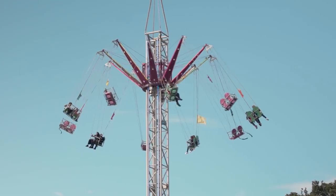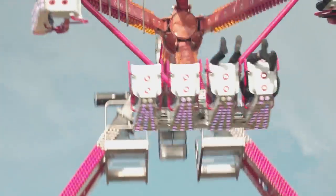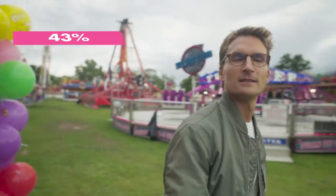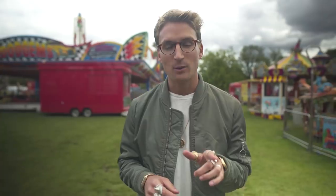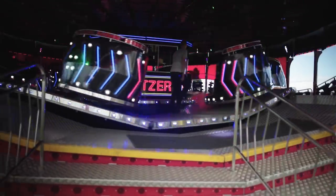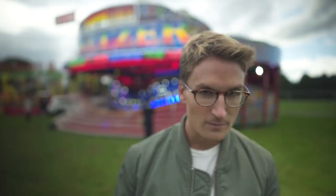I'm a busy guy so I'm always on the lookout for multi-tasking tips and life hacks. Today I'm going to be testing my skills and creativity to the limit. Let's see how I get on doing everyday tasks but under pressure. And when I say under pressure, what could be more testing than the fairground waltzer?